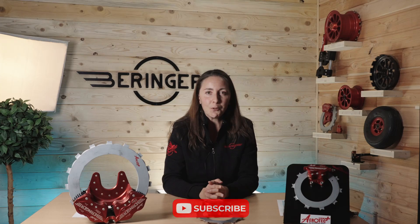Good morning everyone, I'm Claire Beringer, CEO of Beringer Aero. Thank you for following us on our YouTube channel. It's been a while since we haven't recorded any video, but we are back to it, so you'll see more videos coming. Please make sure to follow our channel to be aware of the latest developments from Beringer.